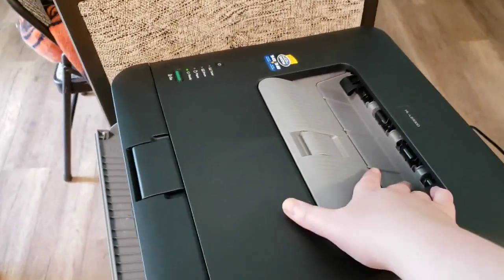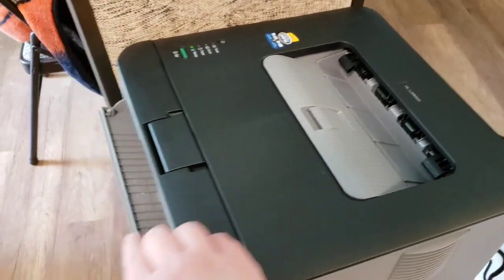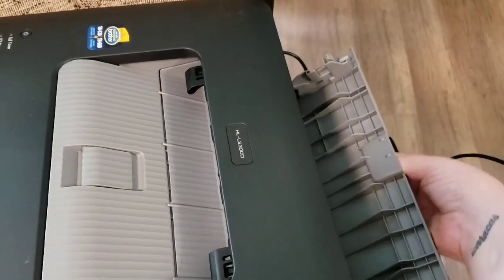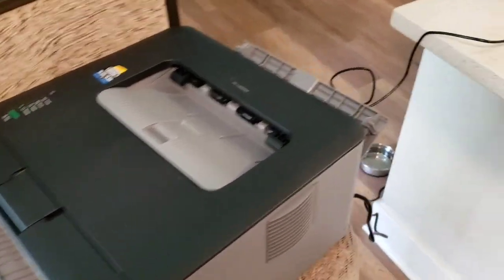So you want to make sure you have that back tray open. It bends the paper pretty good if it comes out the top. If you have the back tray open — which we're going to leave open — it's normally for printing on envelopes and they come out the back.